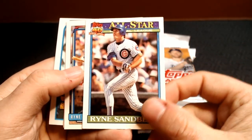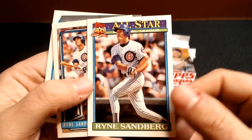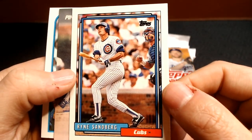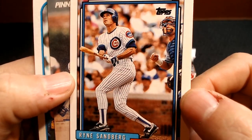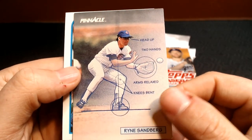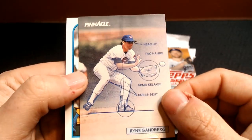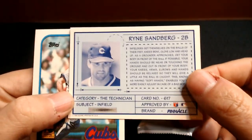We've got the '91 Topps Ryne Sandberg, and then check out this '92 Topps Ryne Sandberg — I did not remember this series, but it looks like it doesn't even look like a photograph; it looks like art almost, but it is a photograph. And then check this one out — this is super cool. This Pinnacle Ryne Sandberg. He was an amazing fielder — heads up, two hands. That's just a cool, cool card. And there's what the back looks like, from Pinnacle.